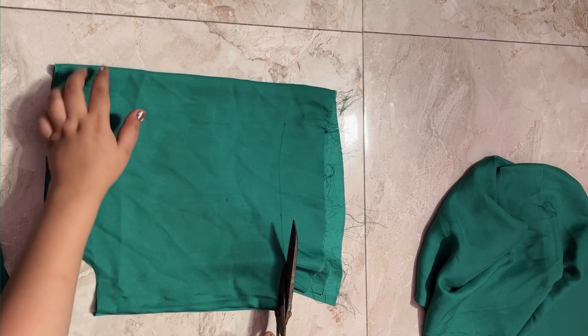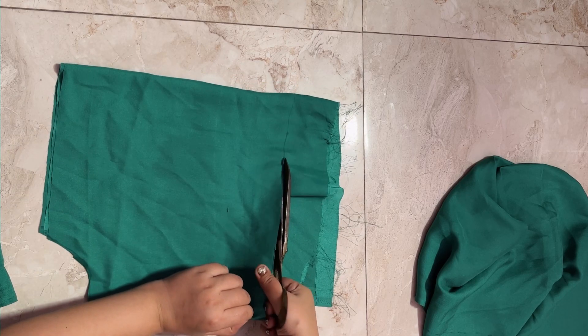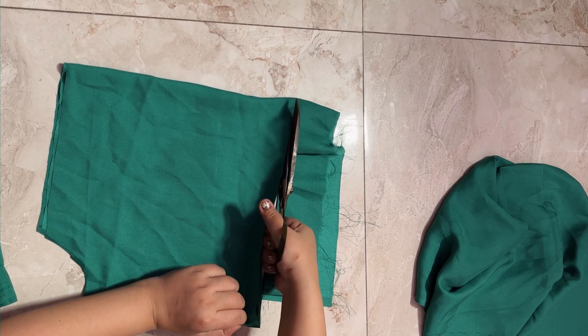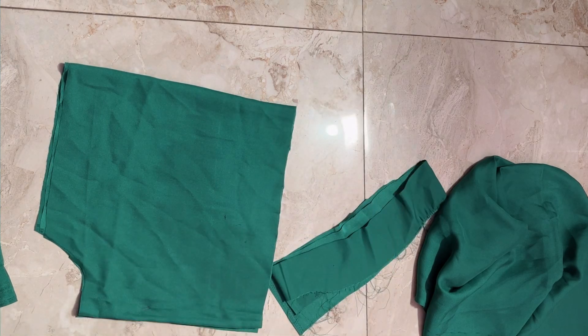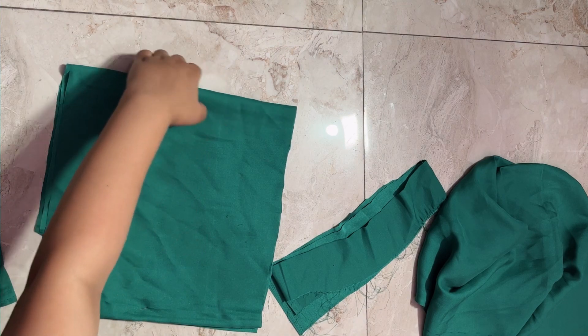I cut the extra fabric from the sleeves and kept the sleeves according to the pattern, so you can decide how long or short you want your sleeves to be.